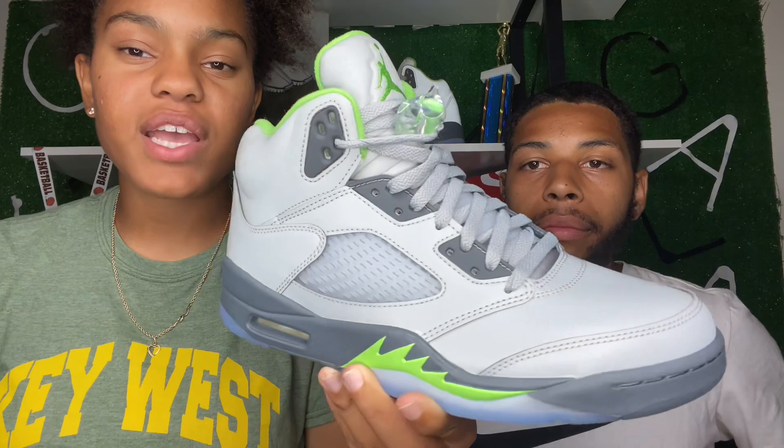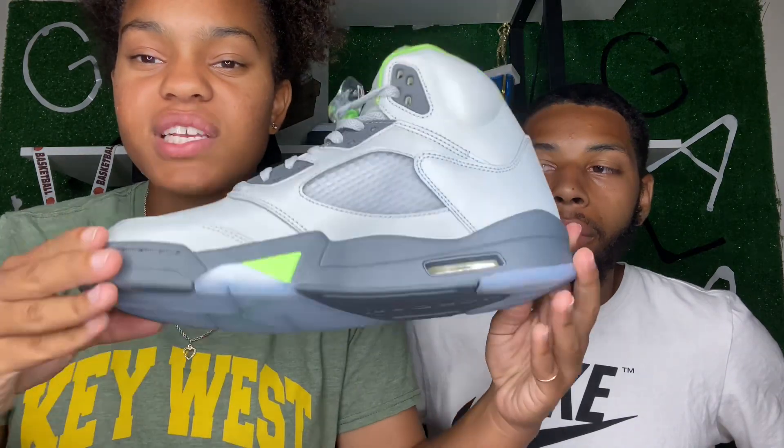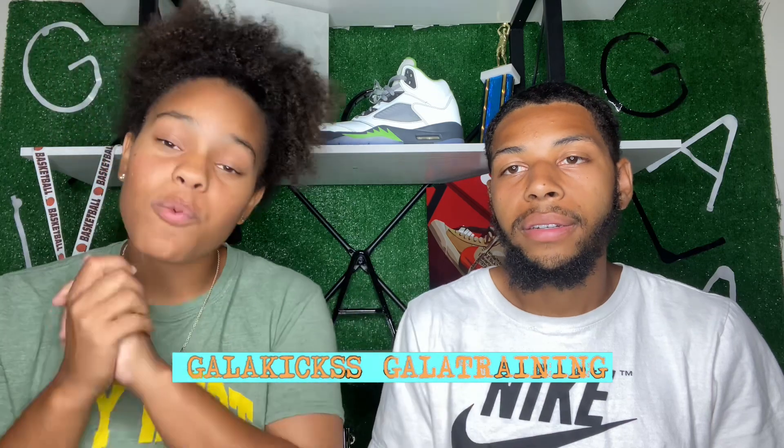Giving you one last up close and personal look of the Air Jordan 5 Green Bean. Comment down below what you guys think — any opinions, if you feel like it could have been a different colorway, if you feel like they should have been reversed. We appreciate you guys for tuning in. If you watched this far, please don't forget to like, comment, subscribe, and join the empire so you can be notified every time we post. We're posting daily content. We are basketball trainers as well — if you're interested, follow our social media Gala Training and check out thegalaempire.com. This summer we'll be dropping a lot more content and different types of content, so stay posted. We hope you guys got a lot accomplished — we'll see you in the next video.